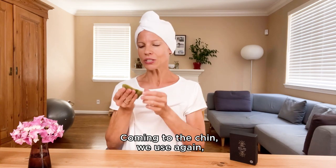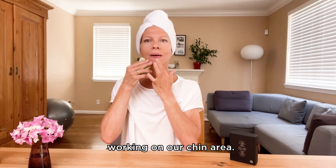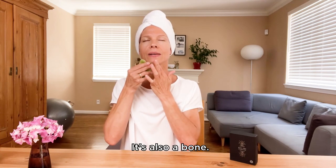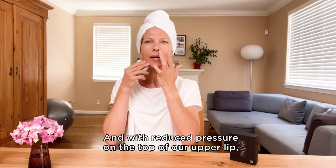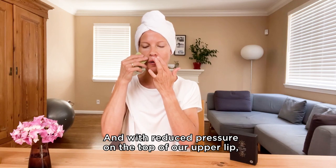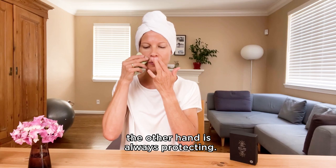Coming to the chin, we use one edge working on our chin area. It's also a bone, so we can use a little bit more pressure here, and with reduced pressure on top of our upper lip. The other hand is always protecting.